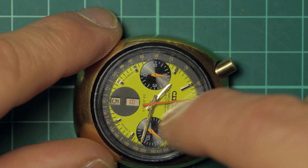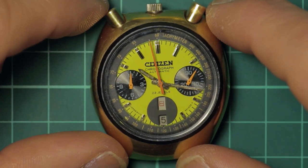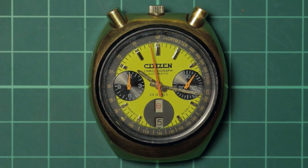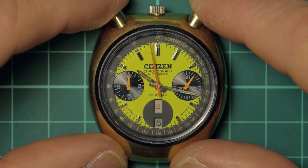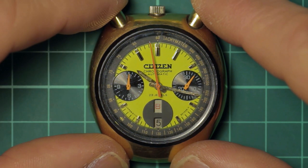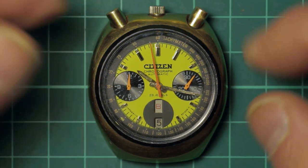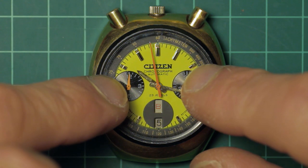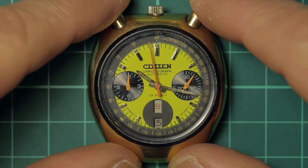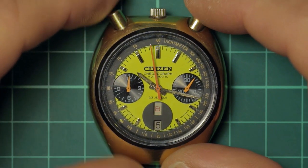There are other variants with the pushers and the dial at the side, where you'd have the windows top and bottom and the day and date at the three o'clock position, just like the Seiko. If you're comparing a bullhead to the UFO, the Yachtsman, the Kakume, the Jumbo, or anything like that — while they may not be quite as bold in dial design, they are excellent movements.